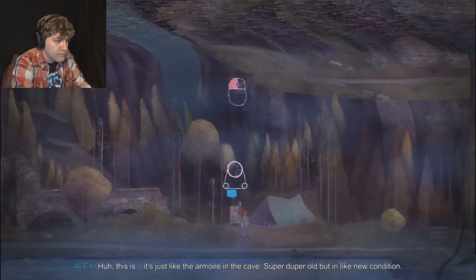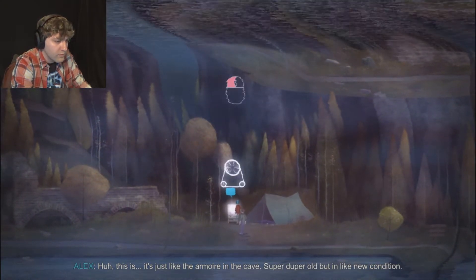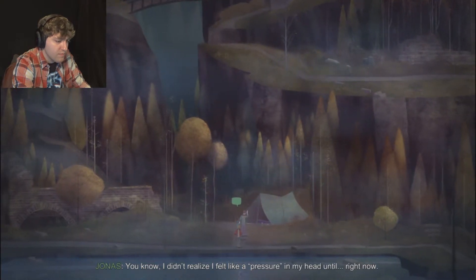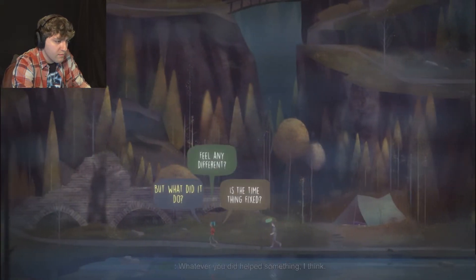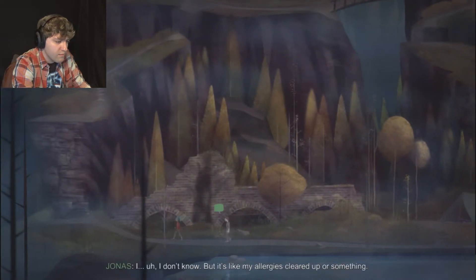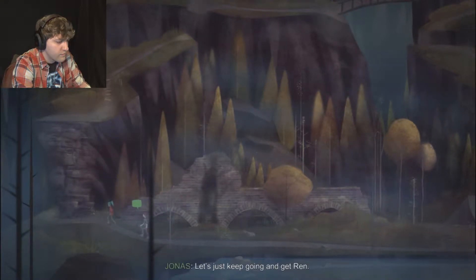This is just like the armoire in the cave - super old but in like new condition. I didn't realize I felt a pressure in my head until right now. Maybe doing that fixed the loop. Whatever you did helped. It's like my allergies cleared up or something. Let's just keep going and get Ren.